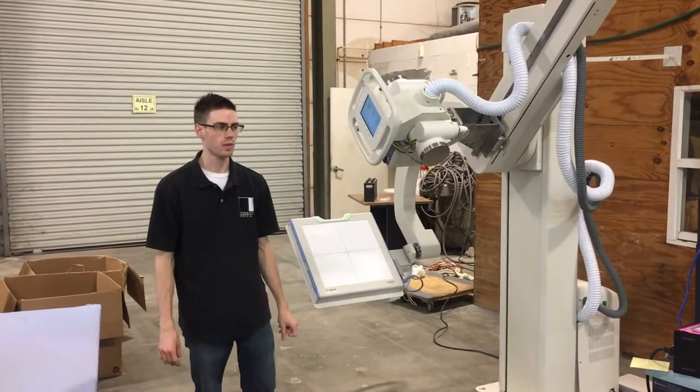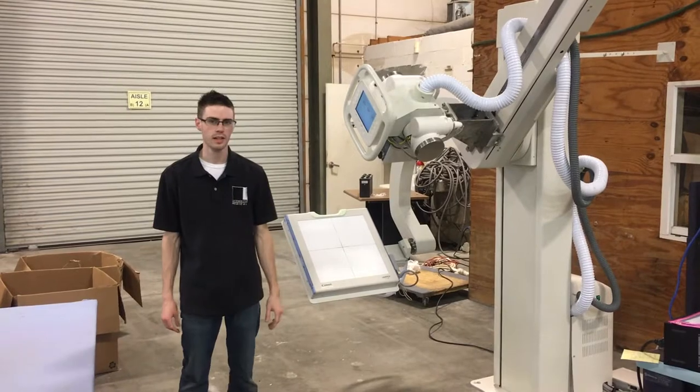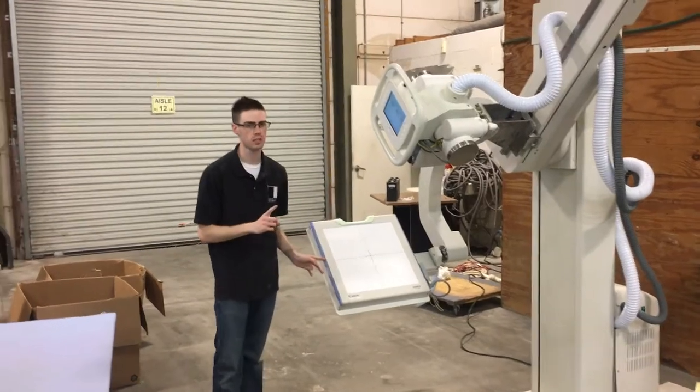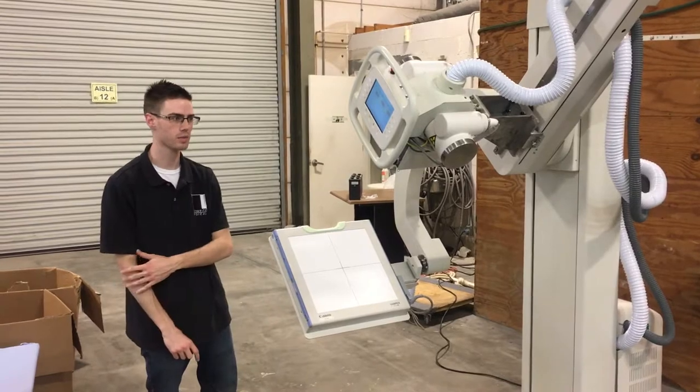Today we are going to show you the many different positions you can have with the PAXS U-Arm. Right now we have the U-Arm in the angulation position. This is a good position for if you're doing shots for the skull, for the knees, or for the elbows.